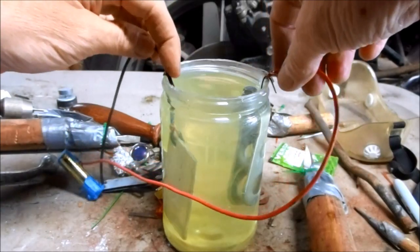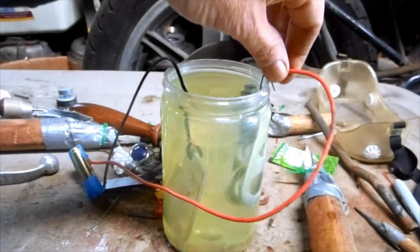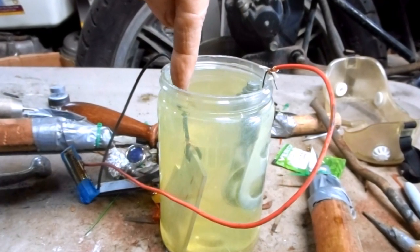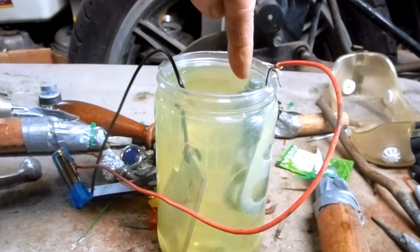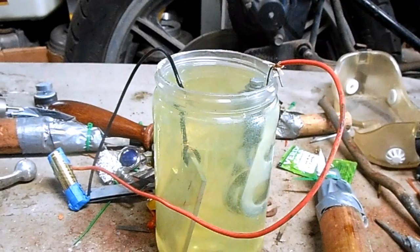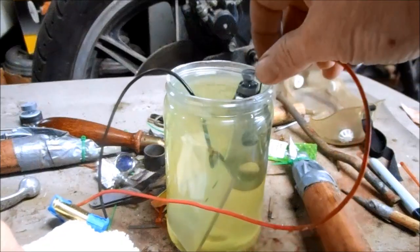With the power hooked up, I'm just going to submerge both my zinc anode and my chain adjuster. The electricity is going to flow through the electrolyte solution, taking zinc ions from the zinc plate and transferring them to my part, which creates the zinc plating. This should only take about three or four hundred seconds — that should be enough time.